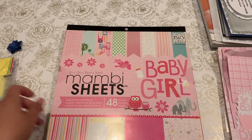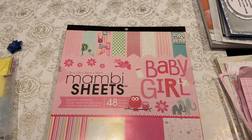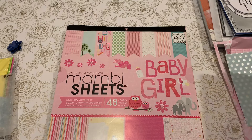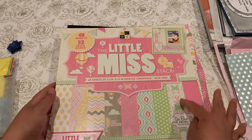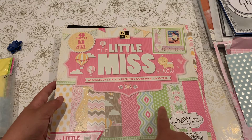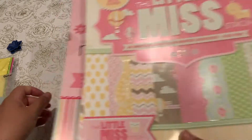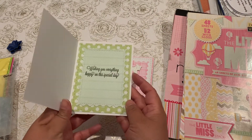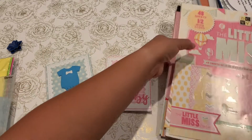I also used the Little Miss stack from Die Cuts With a View. For the baby boy card, I used the greens — I did a little bit of blue and a little bit of green with that one.